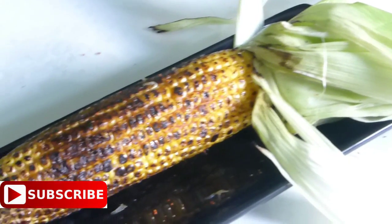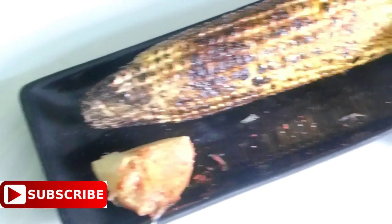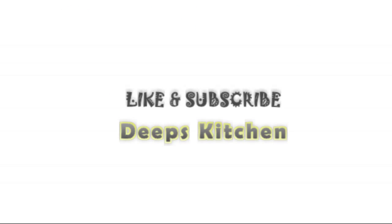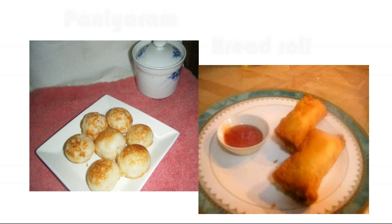Hope you guys find this video helpful. Please hit the like button if you like this recipe and subscribe to my channel Deep's Kitchen for more recipes in the future. Thank you so much for tuning in — I will catch you guys soon with another interesting video recipe. Till then, enjoy other videos from my channel and spice up your taste buds every day. Bye bye!